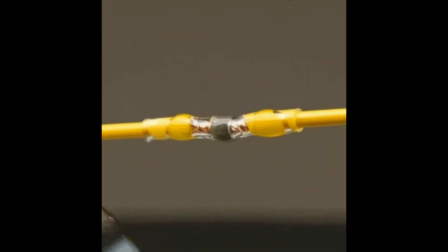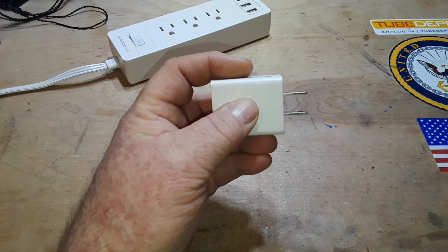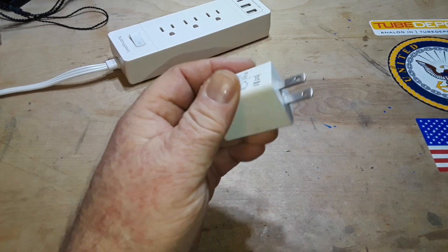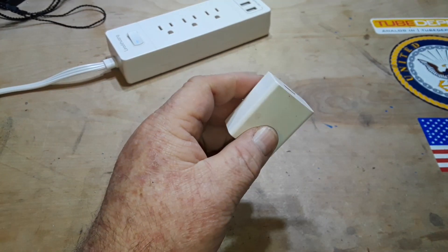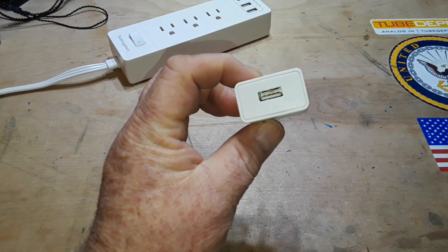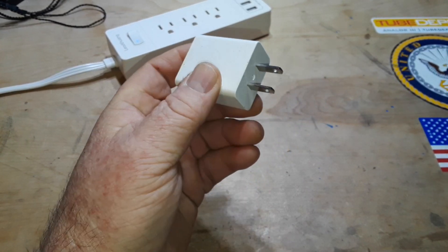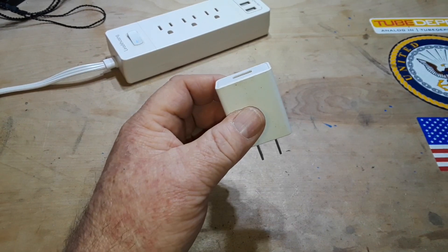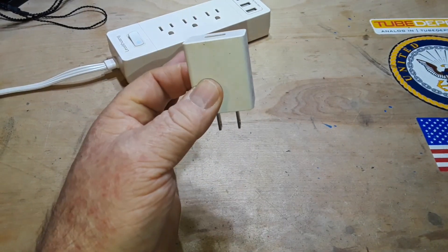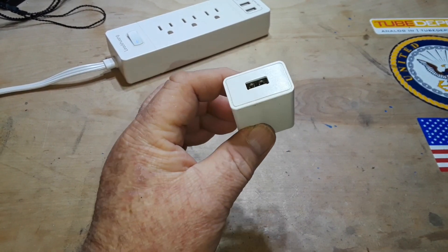This video has been sponsored by Solder Stick — more on that at the end. Right now in your house, office, or wherever you are, you could probably find at least three of these USB 5-volt chargers. This one is a 2-amp. You can find them all over the place — I mean they are just everywhere. If you own a cell phone, you probably own at least one of these, and they've been around for quite a few years, outputting 5 volts.